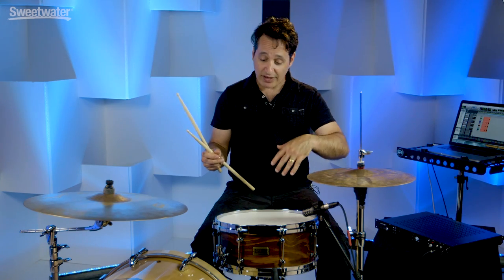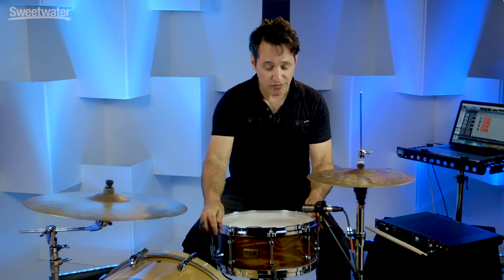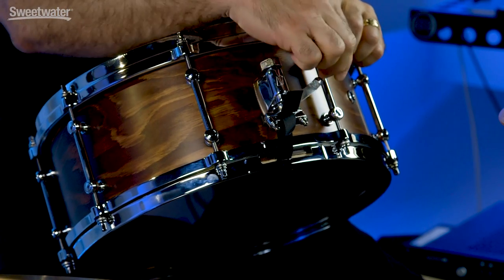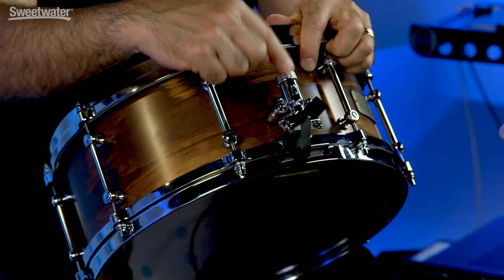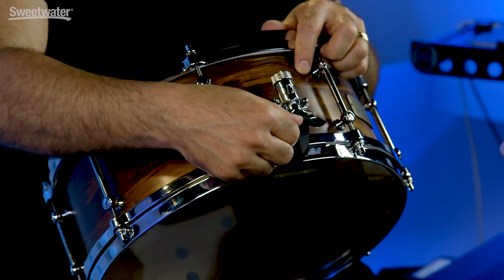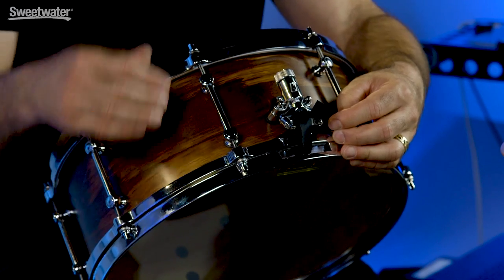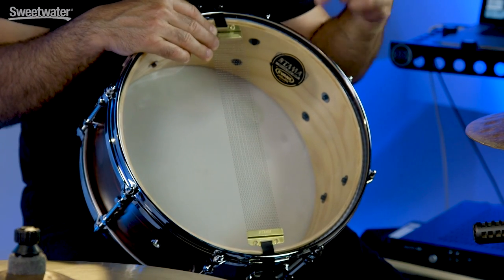In just a minute I'll tune it down a little bit so you can hear what it sounds like when it's big and beefy — it goes down there very easily. The strainer and throw-off on this Fat Spruce drum is really cool and very easy to use. It's got this ratchet style throw-off, nice and smooth as silk. You can adjust the snare wires here, and also on the butt plate side. If you need to change the bottom head, you don't have to take the snare wires off — just unscrew these two bolts and they pull right off, making it a lot easier to change your bottom head. The drum also comes outfitted with high carbon snappy snares, which are really sensitive, and you get an Evans Snare Sight 300 bottom head as well.